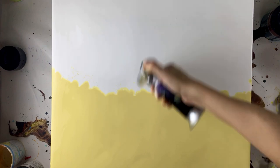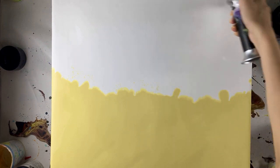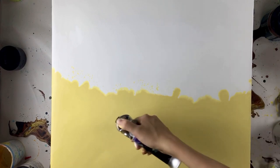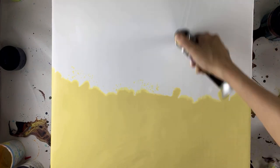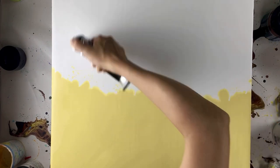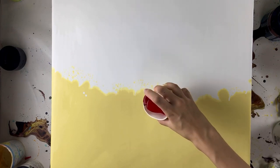I usually skip the torching part in my videos because I assume people know why you need to torch, but I'm here to explain it. Torching actually helps you burst all the air bubbles in the paints so that when your painting dries, it'll dry smoothly. If you don't do this, you'll have a lot of tiny air pockets resurfacing on top of the canvas — even ones you can't see that are stuck underneath the paints.